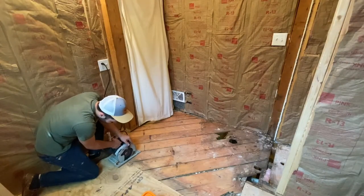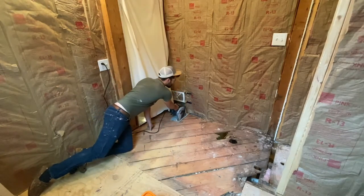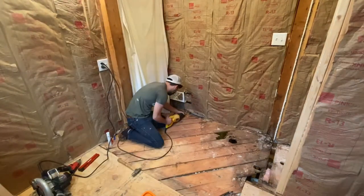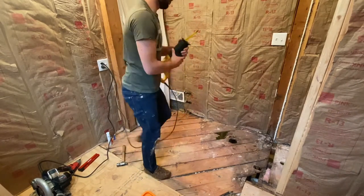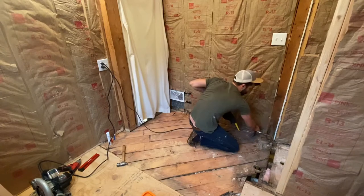Now I'm going to start with the circular saw. With this you can choose the depth, so you want to be careful. Make sure the depth is the same thickness as the boards you're cutting through, because you do not want to cut through into the floor joists. Before you cut across something like that, make sure you put on a junk or already dull blade — that way you don't dull your brand new nice blades with the nails that are already in the floor joists.